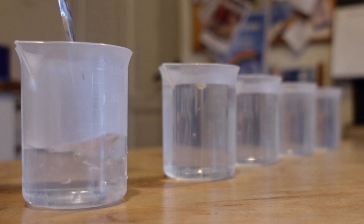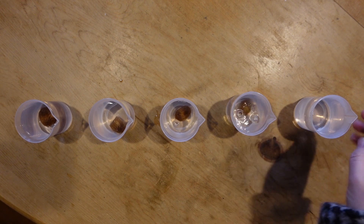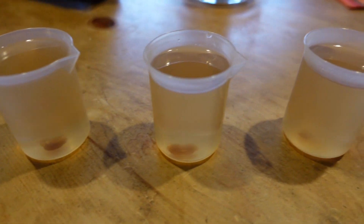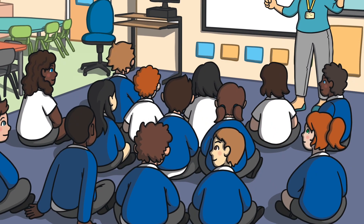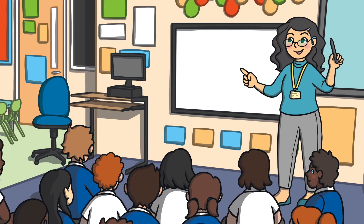In the second experiment, 'What are the best conditions for dissolving?', students investigate the effect of water temperature on dissolving speed. Students dissolve sweets in five beakers containing increasingly hot water to time how long it takes for the sweets to dissolve.